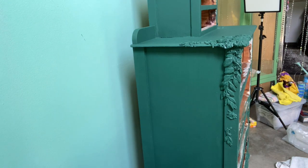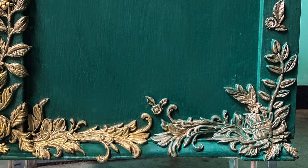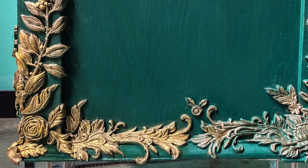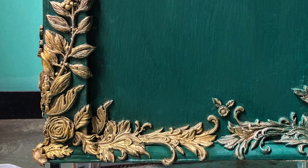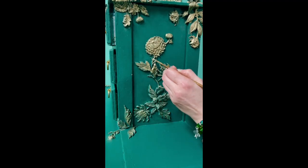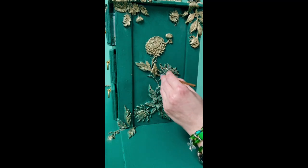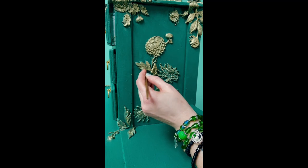Once I removed all the excess wax, I did a layer of gilding wax and I realized I didn't like just hitting the highlight spots. So I went back through a second round and did everything gold. Now I know for the future that I just like the solid gold look rather than just the highlighted parts.